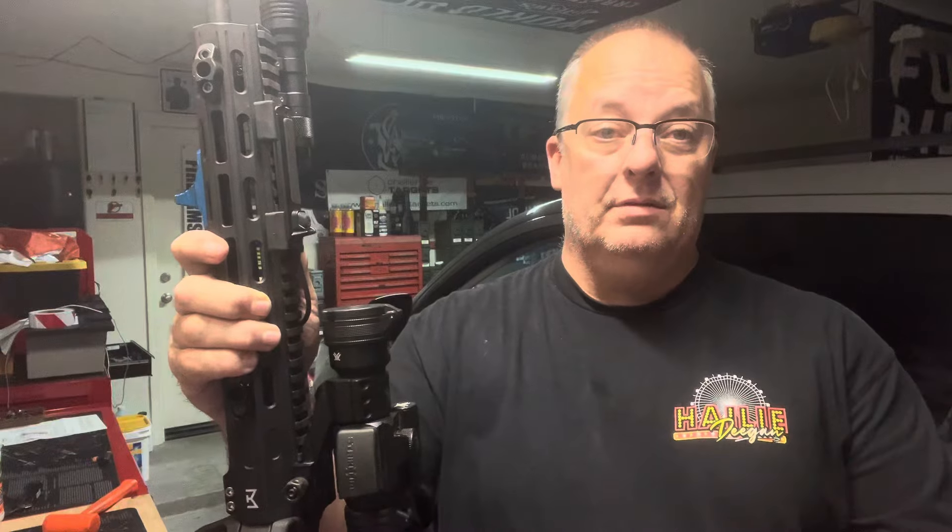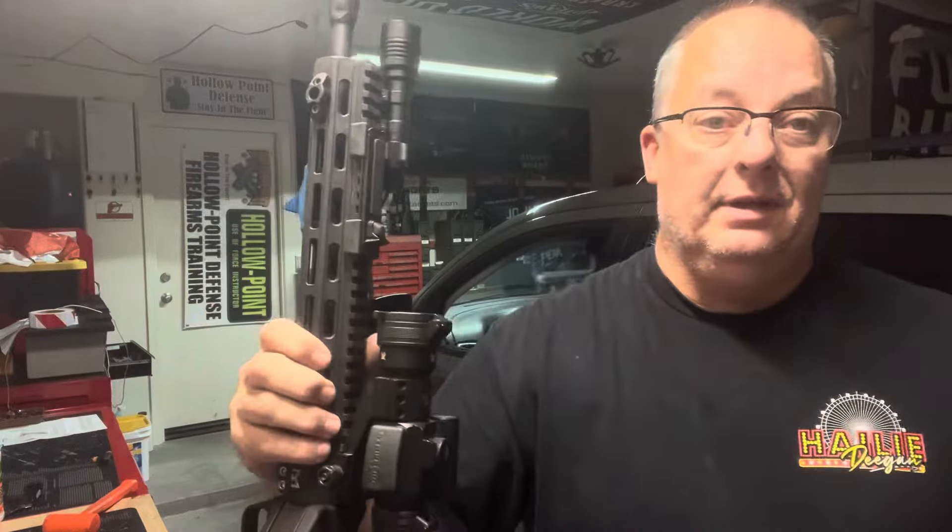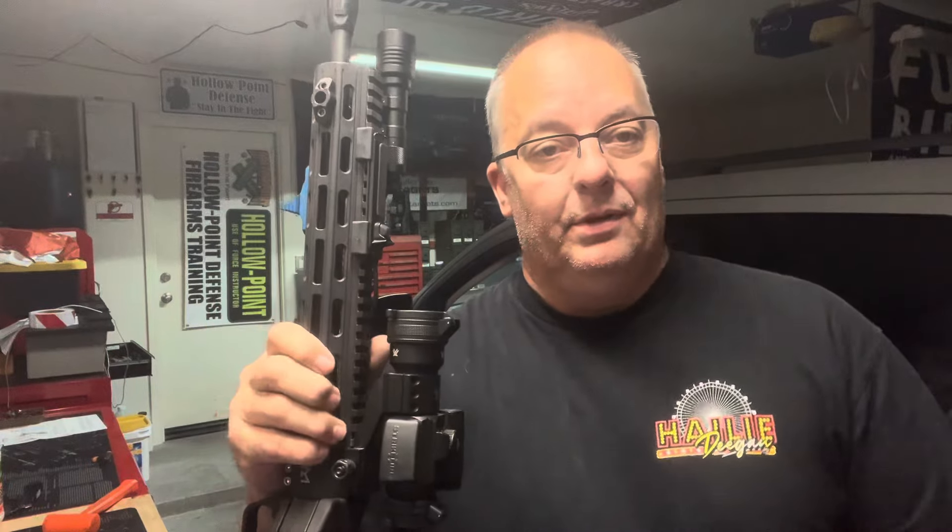If you're using the 17-round or 23-round magazines, they will get in the way of this charging handle. So if you are using that buttstock for magazine storage, this is probably not the option for you. I never carry them back there so I don't care about that personally, but I wanted to put that out there for those of you that do. You guys have a good day, bye.